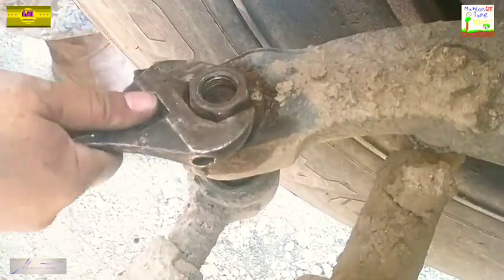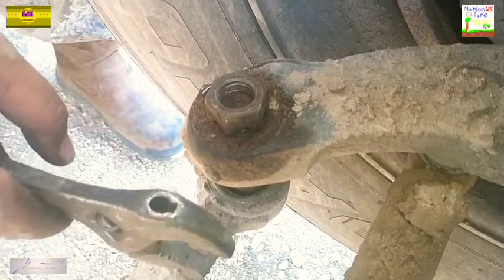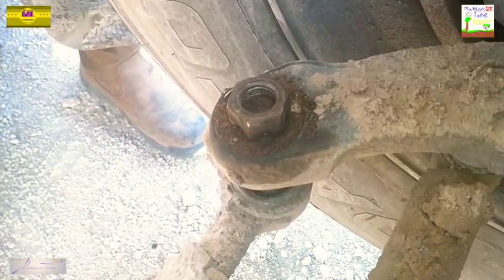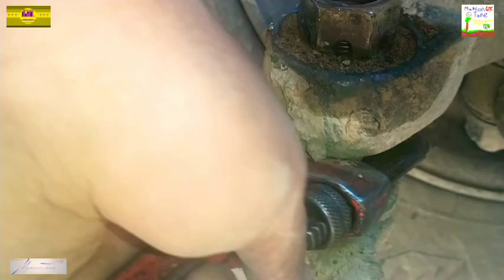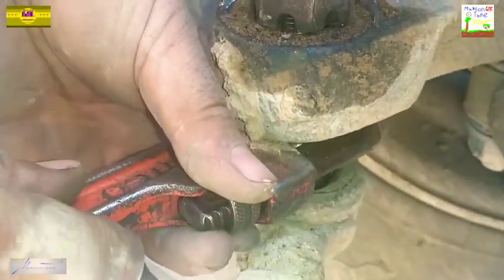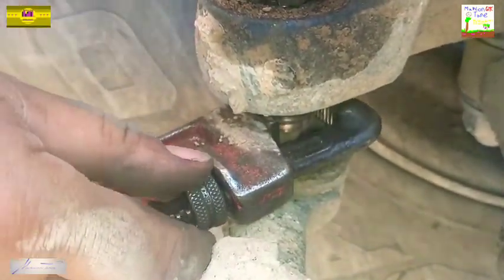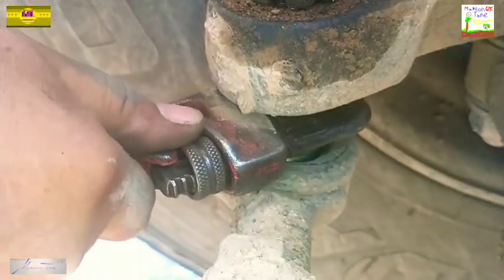We have a problem y'all. The whole tie rod end coming through this lower arm is actually spinning. Don't panic — this is very simple. If you look down here, you got this gap. All you gotta do is get a small pipe wrench and put it in there to hold or get a grip of that tie rod end.